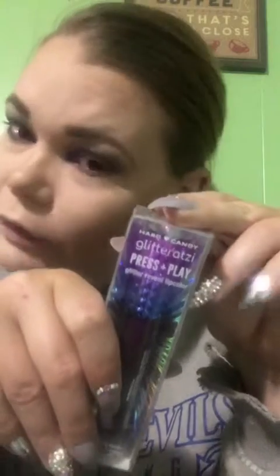Hi everybody, welcome back! I am going to be trying for the first time the Hard Candy Glitterati Press and Play with Reveal lip color. It changes from a matte color into a sparkling finish with just the press of your lips — just apply, let dry, press and play.